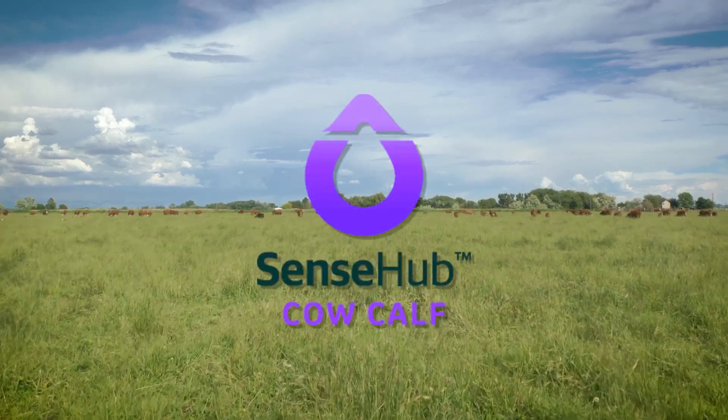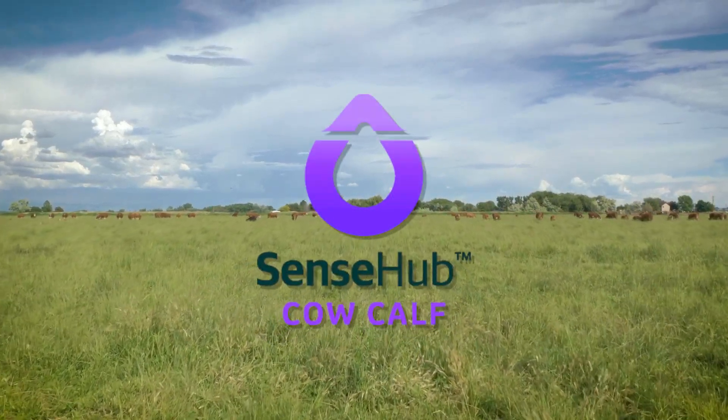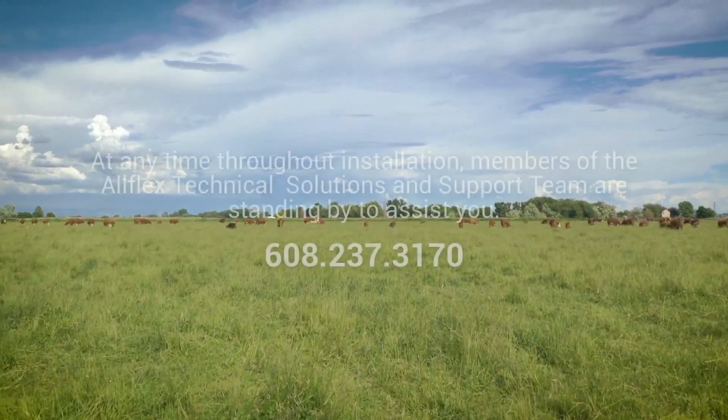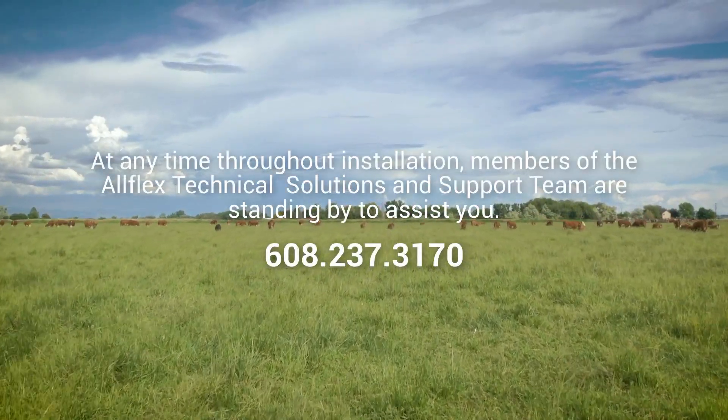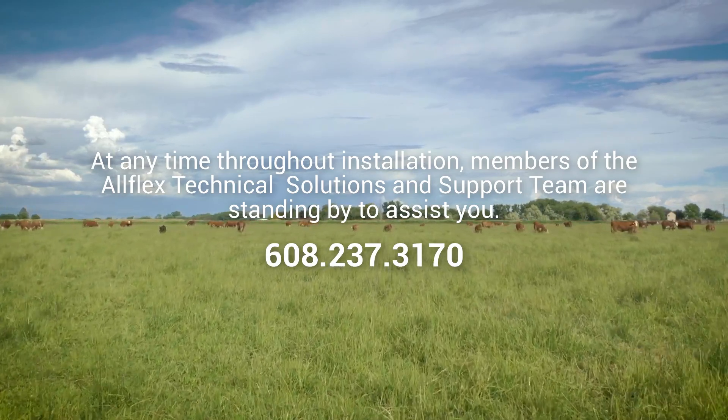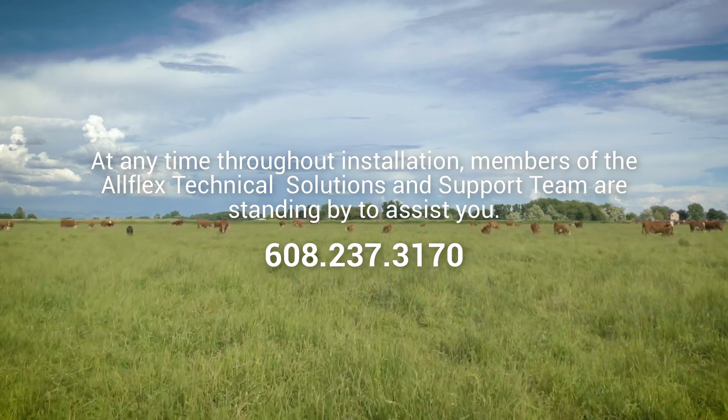Welcome to your new SenseHub monitoring system. In this video, we will guide you through installing your SenseHub system. At any time throughout installation, members of the AllFlex solutions and support team are standing by to assist you. Before we get started, let's review the system hardware.